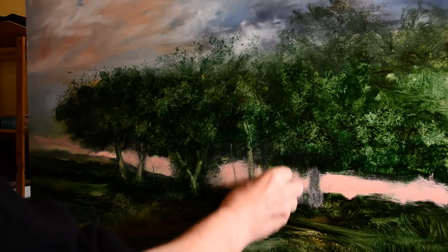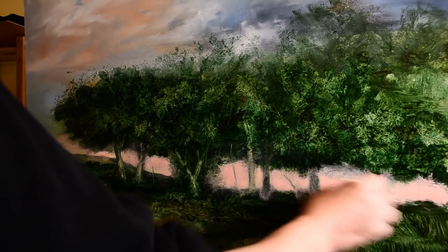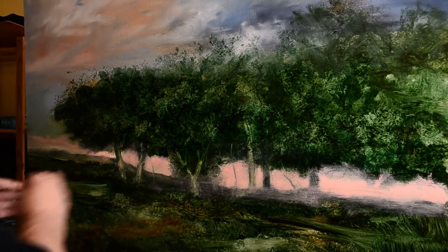It just doesn't grab me the way oil paint does. I don't use water-soluble oil paint either. This is just standard oil paint. I've always had a problem trying to figure out how they get oil and water to mix - so is it really oil paint? I doubt it has exactly the same characteristics, so I'll probably never use it.